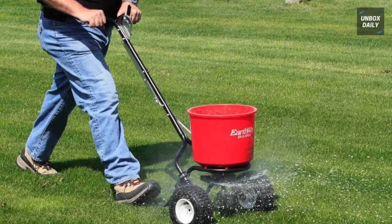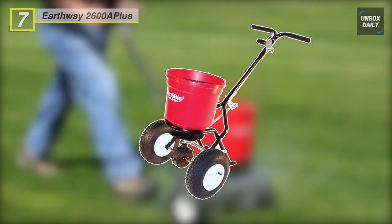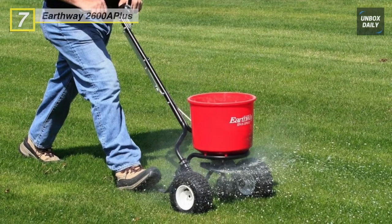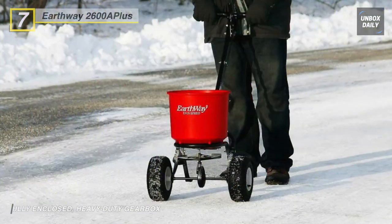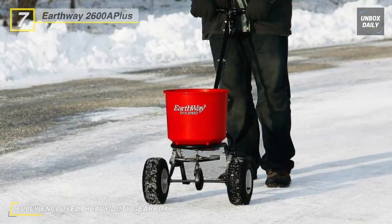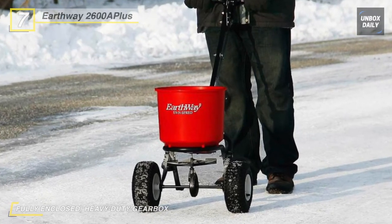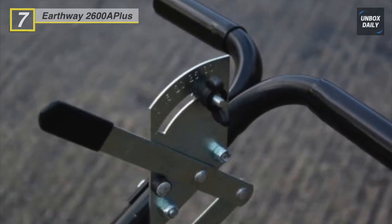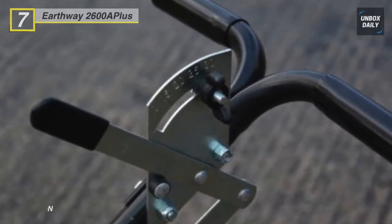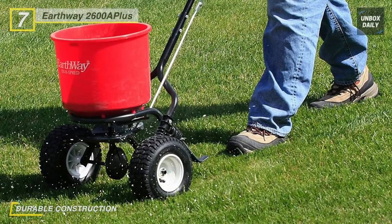We are beginning our list with the EarthWay 2600 A Plus Spreader. The three-hole drop shut-off system ensures an even spread pattern and provides a feathered spreading edge. For accurate applications, the drop rate of the seed or fertilizer can be adjusted to accommodate narrow sections of the lawn. With the efficient gearbox design, it is virtually impossible to block the spreader, even when used in moist or damp conditions.